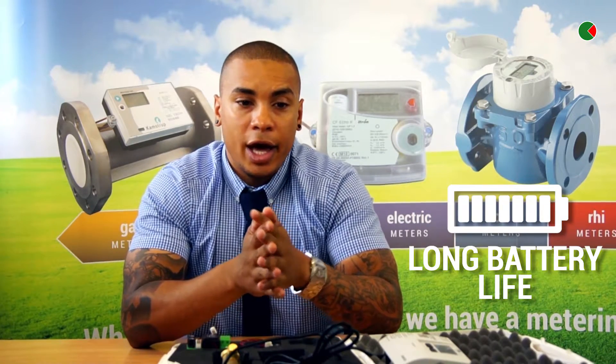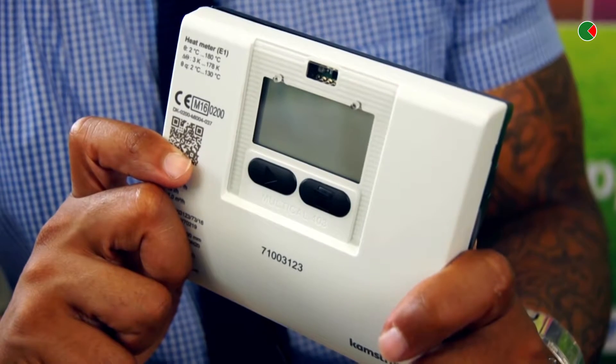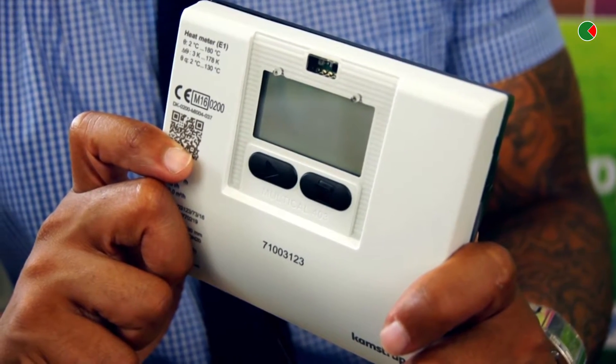It's powered by its own MBUS master, therefore prolonging the life of the meter, and also makes the MBUS faster as well because it's got its own power supply. The installation with the 4R3 is really easy.